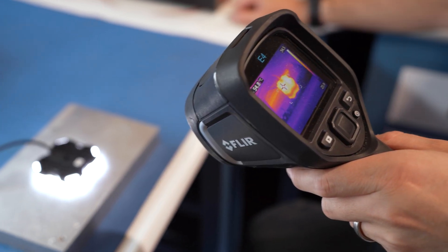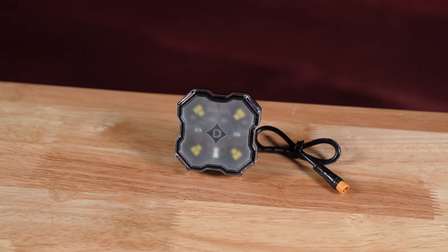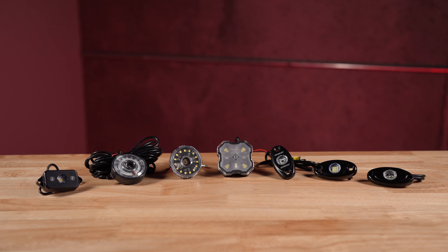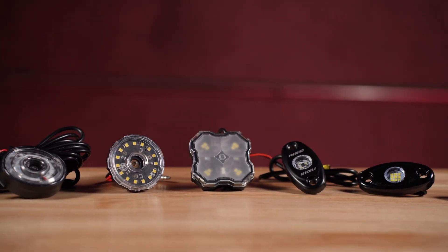From thermal management, brightness, to mounting solutions and more — it started with our iconic ICO bezel design to seamlessly integrate with the rest of our Stage Series lineup. Though it is larger than some other options, this unique footprint was our starting point.